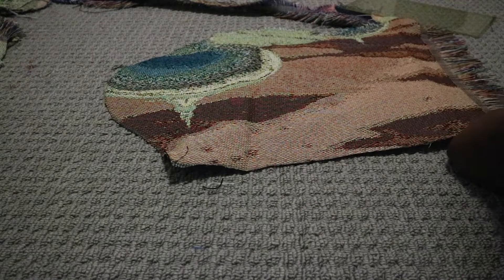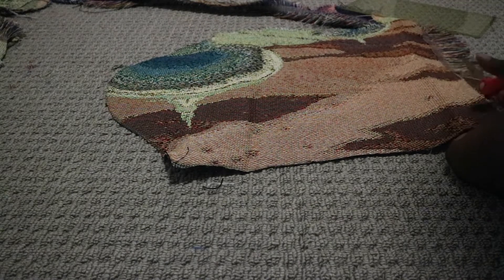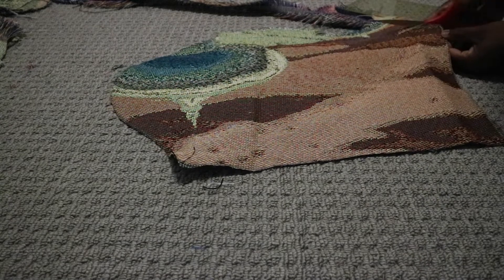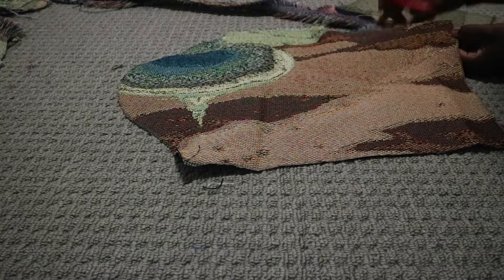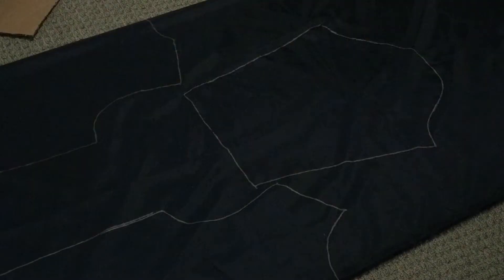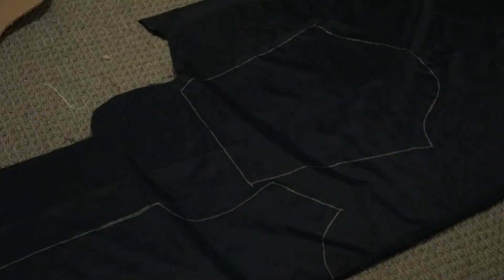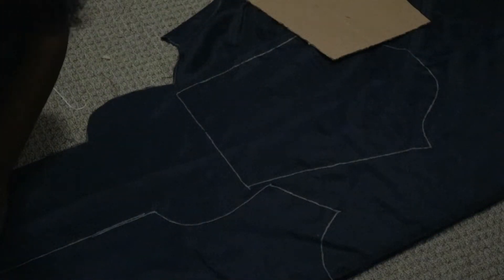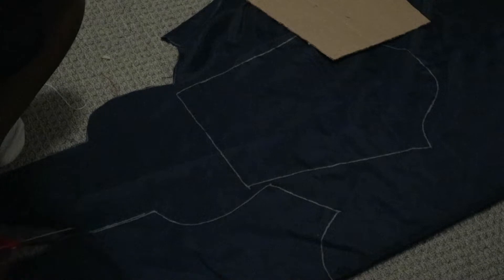Ever since I discovered fray check, I've bought about four packs just to make sure I don't run out — I'm making bomber jackets for my friends too. Trying to salvage fabric when it's fraying is a lot of work. You put it on the fabric, let it dry for about 30 to 45 minutes, and then it's literally sealed so you can glide scissors, a fabric cutter, or rotary cutter without any issues, and it'll stay intact throughout the entire sewing process.